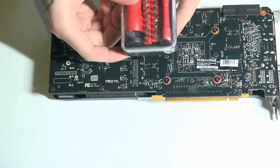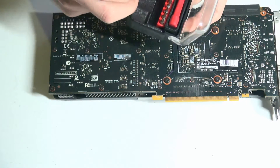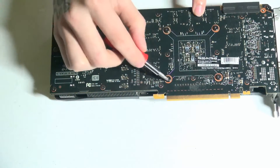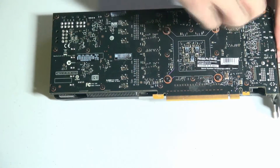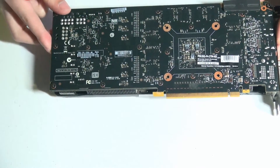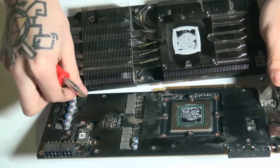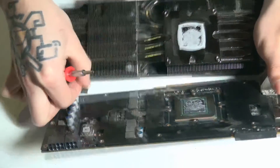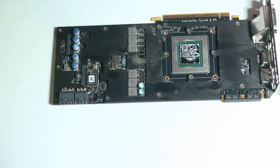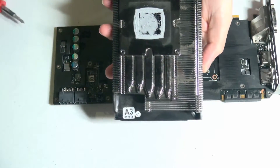To do this, I'm going to use this Tekton screwdriver set — this is for small electronics, but it should work for this graphics card. These four screws right here are the ones that hold the heat sink in place. After we have done that, we should be able to lift this up. And as you can see there, there is the fan connector, so we can unplug that.